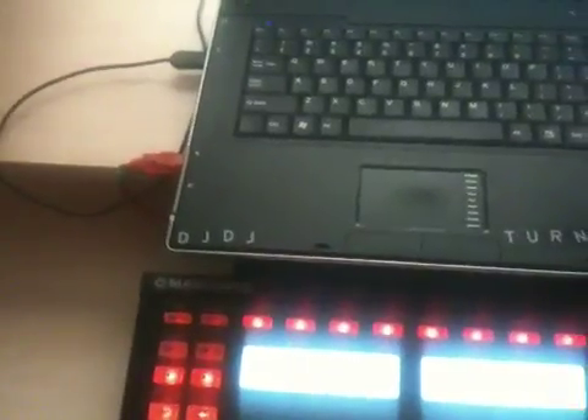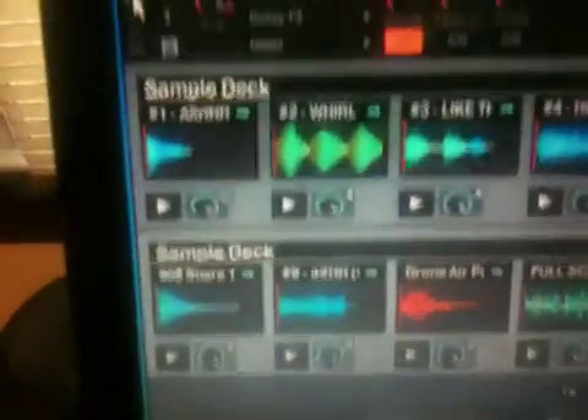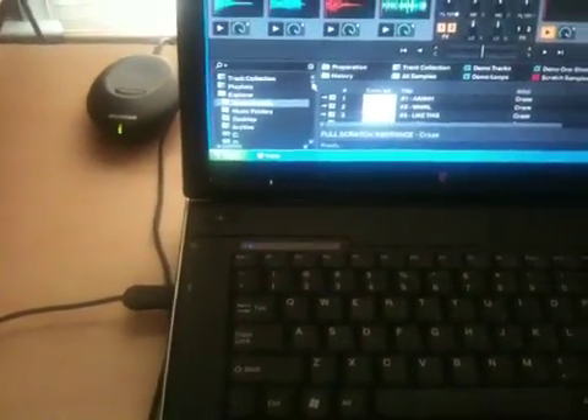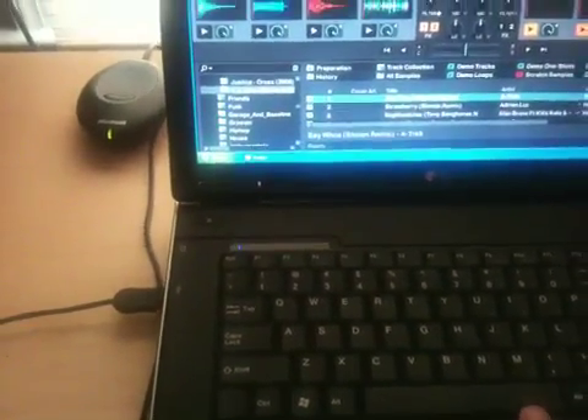The last thing I did was to add a kind of MIDI fighter-style effects section. In the effects, this top one is for Beatmasher — Beatmasher gets immediately selected and hits 50%, then goes to 75%, then to 90%, then to 100%. So if I have a track playing you can hear the effect.